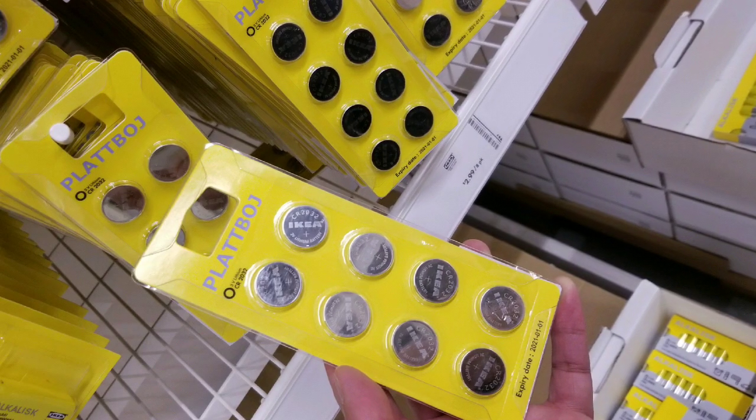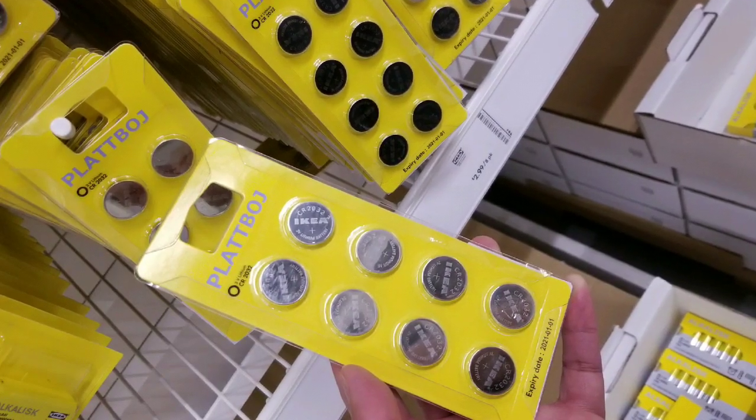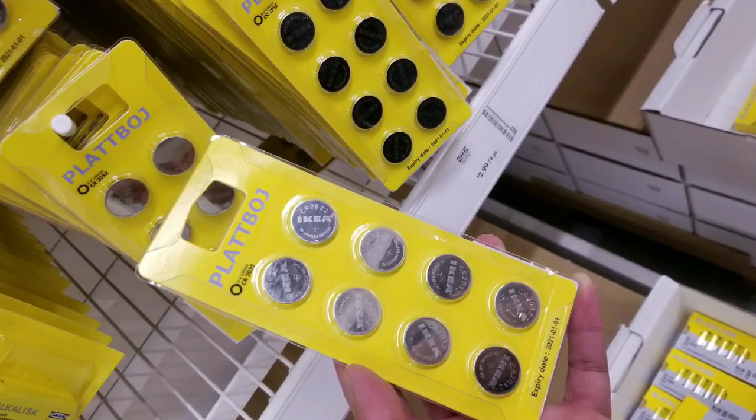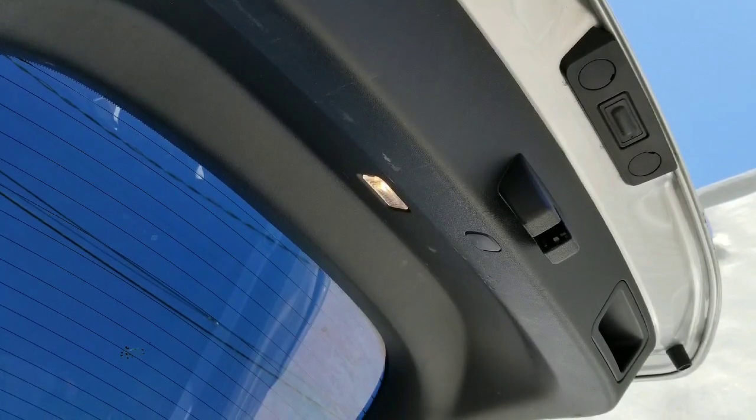One thing to make sure you know is the key fob and how to change the battery. I changed it out for the second time using new CR2032 cell batteries. It basically said it couldn't see the key, and I had to put the key on the center console so the car could detect it while I was driving. I didn't want the car to turn off or anything while I was driving up and down Northern California.